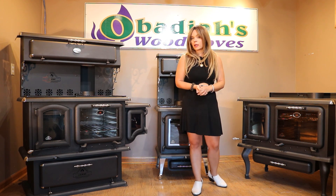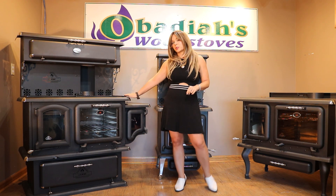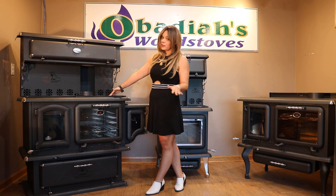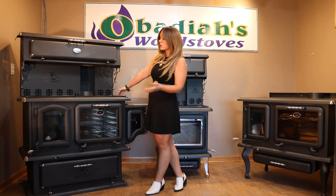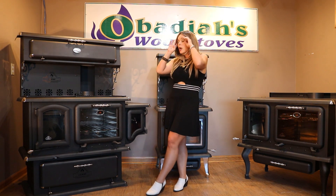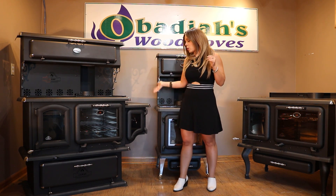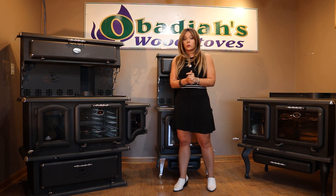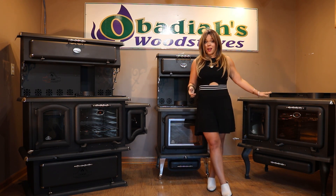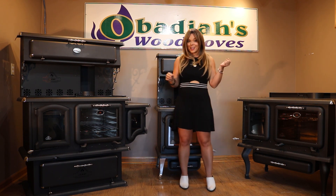Number one, let's go with options. J.A. Roby has a nice enamel cook plate option, which I love. They're definitely easier to keep clean, but they're also cast iron as well, which means you're gonna get that nice even heat transfer. They have a variety of options — whether you want the warming oven, the water reservoir, or you just want to go very basic with the side-by-side firebox and oven shown here — they pretty much have any model to suit your needs.